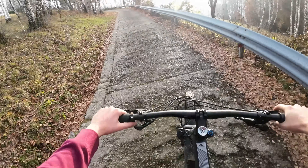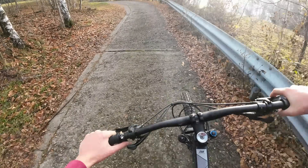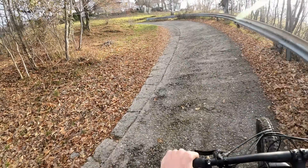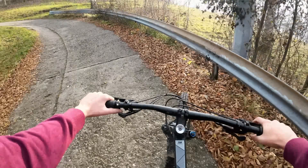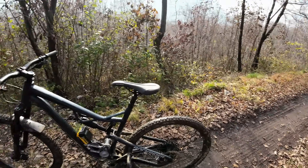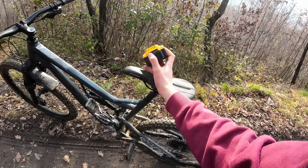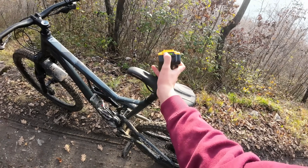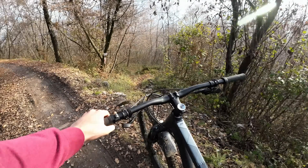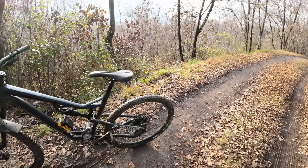Keep in mind that with my other e-bike I wasn't even able to go up here — that bike is locked to 500 watts. I've reached the top of the climb having done about 7.5 kilometers, and I had to change the battery only once at about 5 kilometers. As you can see, this battery still has quite a bit of charge in it, which means I will be able to do about 10 to 12 kilometers of climb with two batteries.